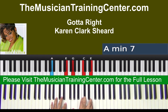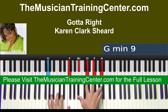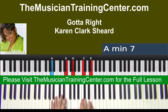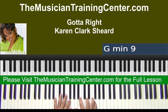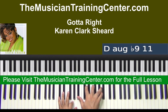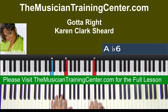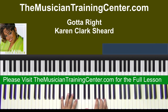All right, so we'll just kind of play it. Now there's another chord that they're going to play.